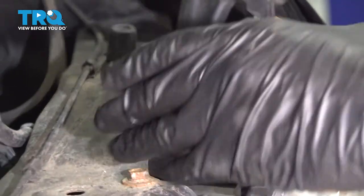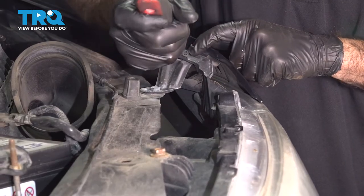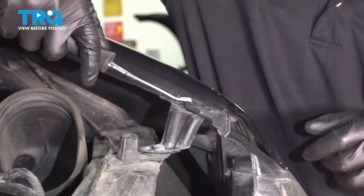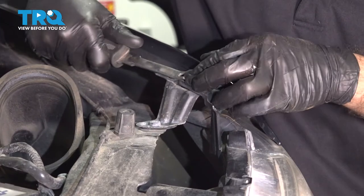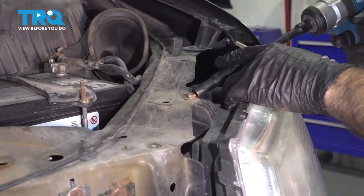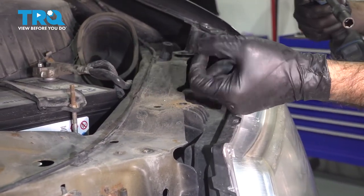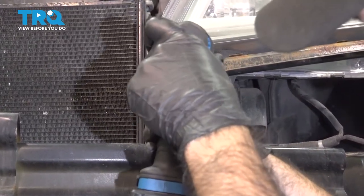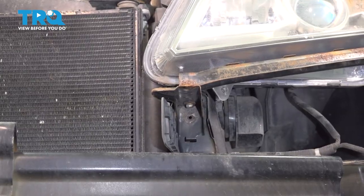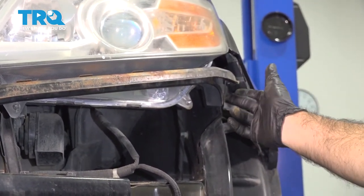Attached to our headlight up top, we have a 10-millimeter bolt here. If you follow it across, this bracket here has a push clip — we're going to start with the push clip using our panel tool. We have a 10-millimeter bolt on top here. If you follow the edge of the headlight straight down to this bracket straight back, you'll see one more 10-millimeter bolt. If you follow this bracket all the way towards the driver's side, you'll see one more 10-millimeter bolt. We're going to take that bolt out as well.